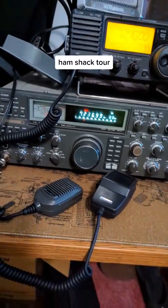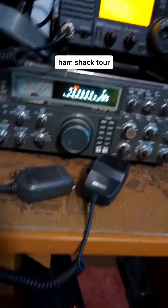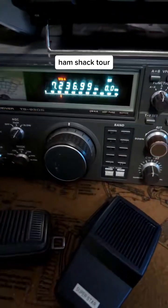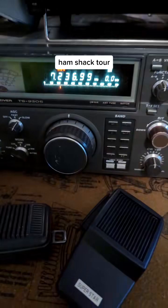This is my ham radio shack tour. This is a Kenwood 9300S. It was the top-of-the-line radio back in the 70s, and it still works.